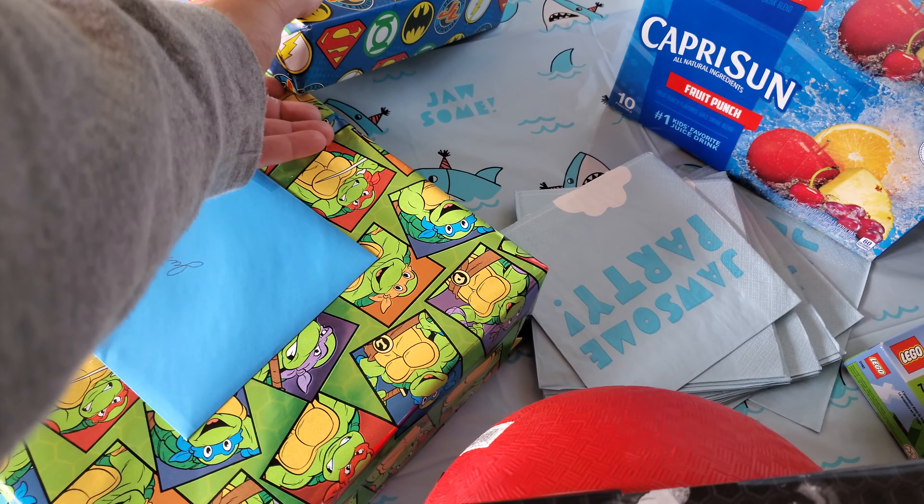Here you go, buddy. Let's do this one first. This is from Grandma and Grandpa. Okay, Papa and Grandma.